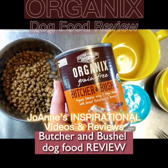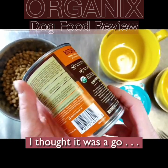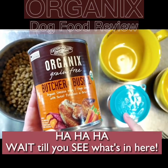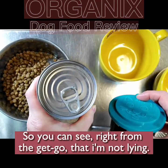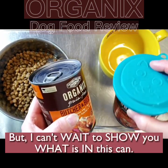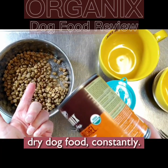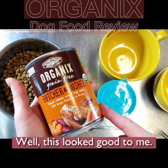Organics Grain-Free Butcher and Bushel dog food review. This looked great — I was so excited when I got this at the pet store. The ingredients look good, the description looks fantastic, until I opened the can. I only bought two cans, so I reserved this one to open on camera. The reason I was so excited is because it's not good to feed your dog dry dog food constantly — they should always have some wet dog food if possible.